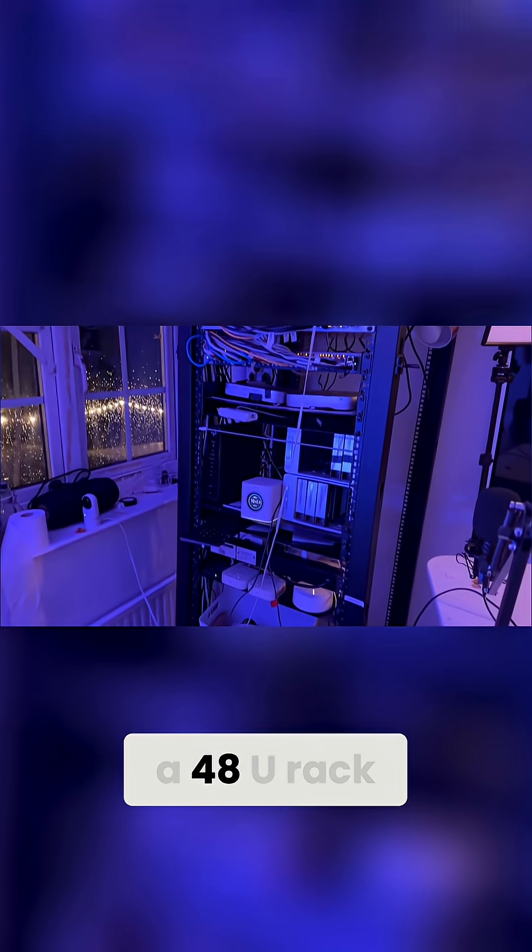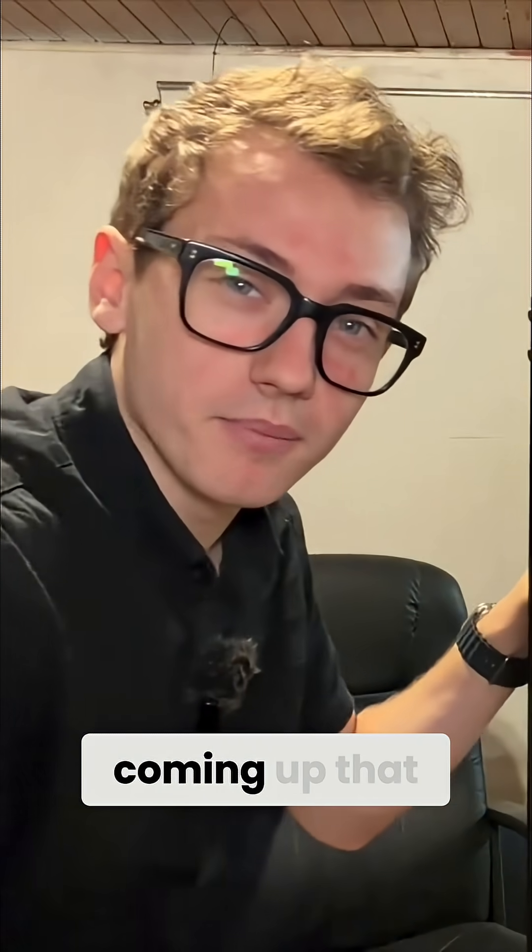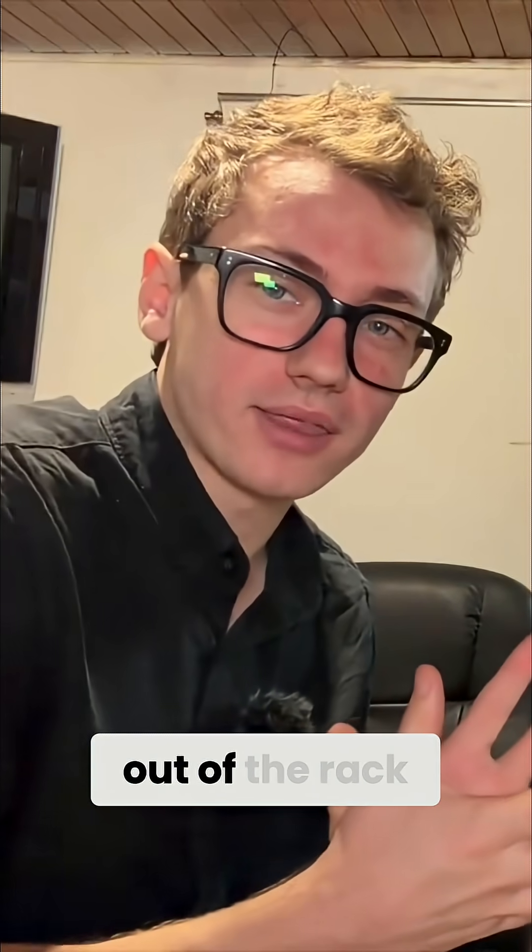Upstairs I've got a massive 48U rack, but I need to build this rack because I've got a production coming up that needs some tech. I think the best place to start is for me to explain what I wanted to be able to achieve out of the rack.